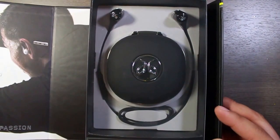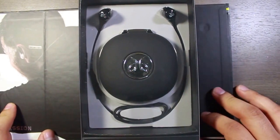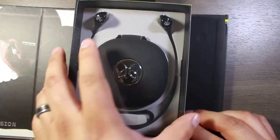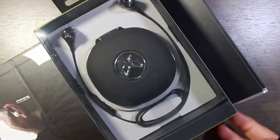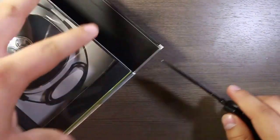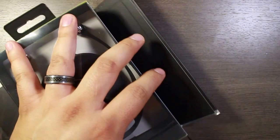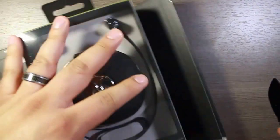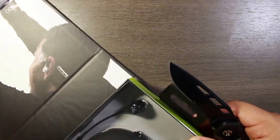First you can just open it and get a look at the headphones themselves without actually opening the box. Pretty nice little case, that's all good and fine. Let's go ahead and actually open this thing. There's some tape on the bottom here and tape on the top. See if I can just get away with taking that.